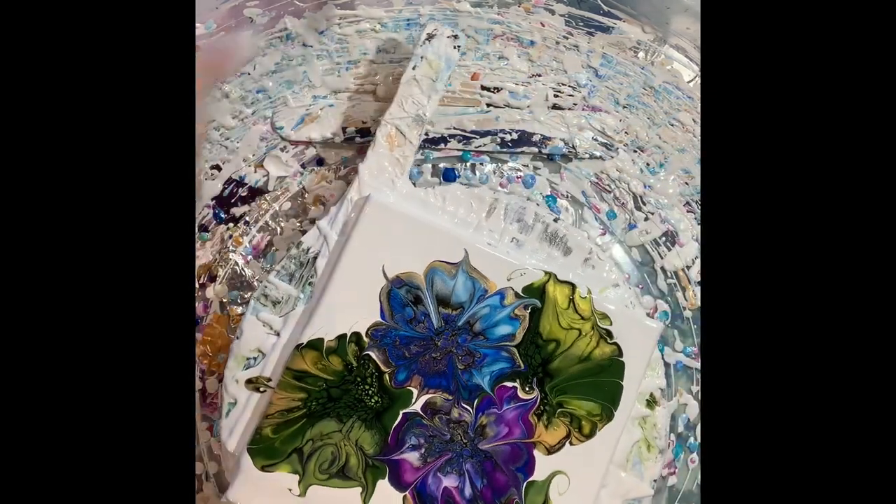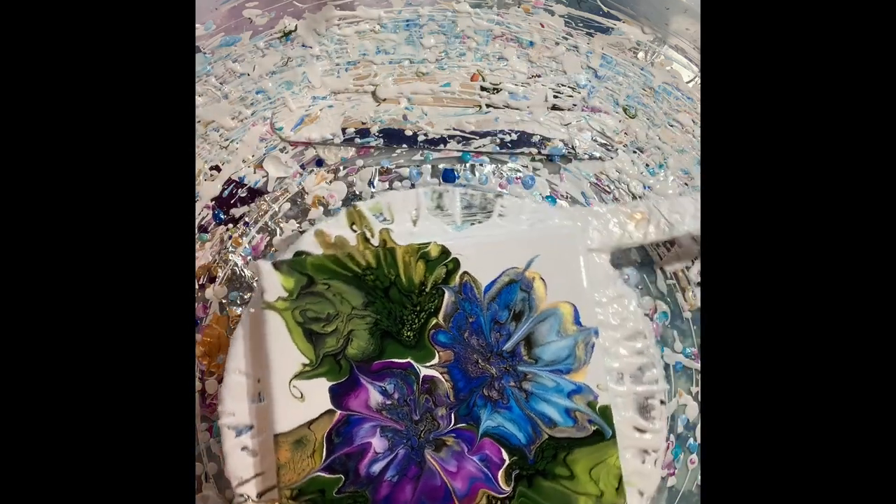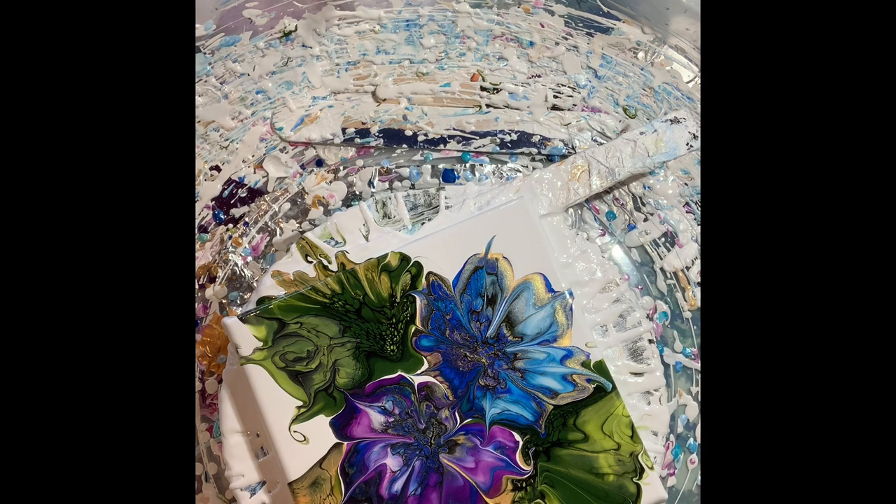I like this color combination. The purple and blue came out lovely. Yes, very nice. I'm very happy with that. So I get to play and make these little doodad flowers.